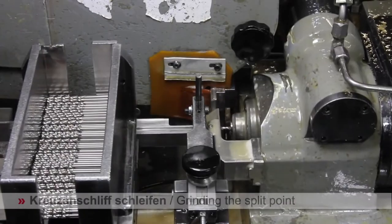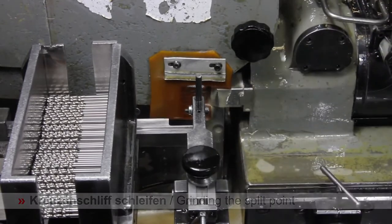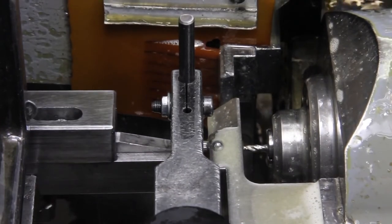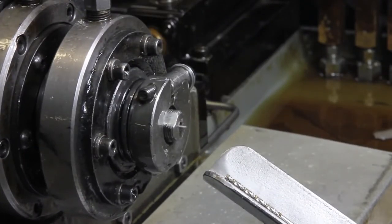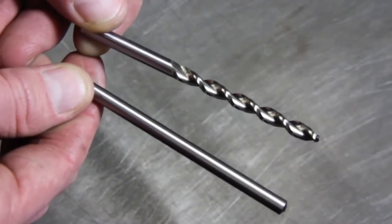The second grinding wheel carves sharp edges on the flutes and shapes the tip to a point. As you can see, this machine is carving the sharp tip point on the drill bit. After this process, the drill bit is finally ready. Here is the final product of the drill bit.